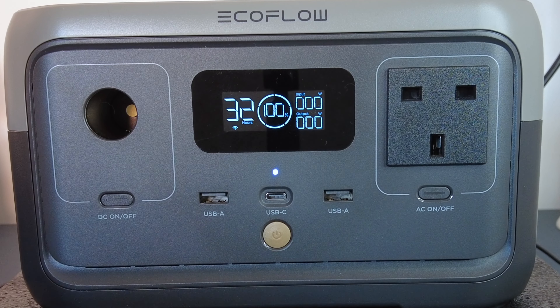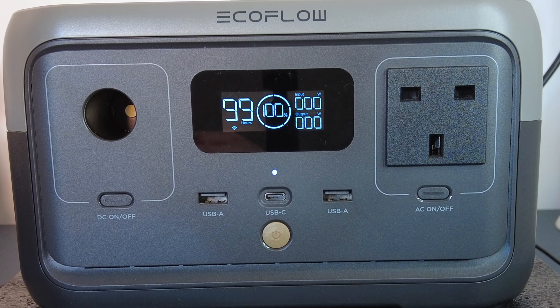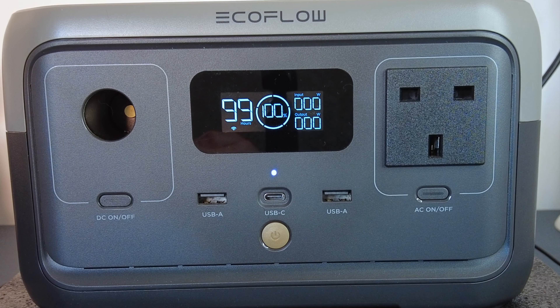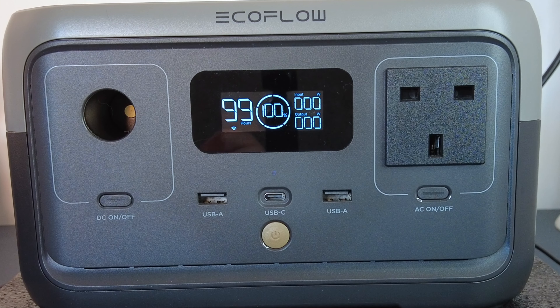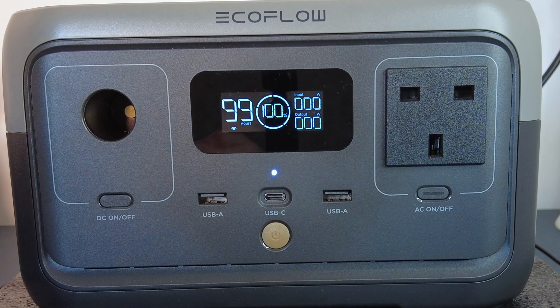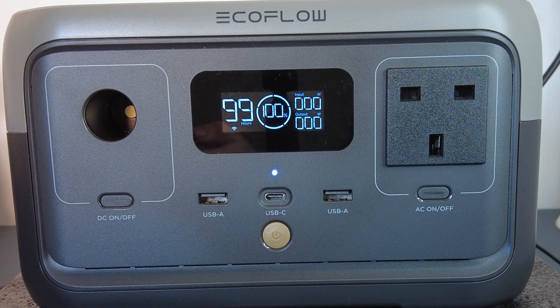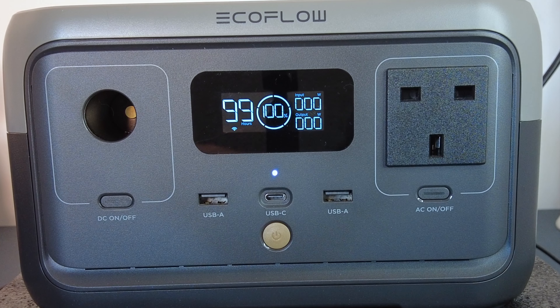So what can this thing charge? Well, it can power a light bulb — a 10 watt LED light bulb for 20 hours. Your average 60 watt laptop for 3.4 charges. You can play your PS5 off of it for an hour. You could put a 500 watt blender on for about 20 minutes non-stop. It powers stuff quite a lot.